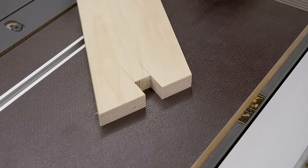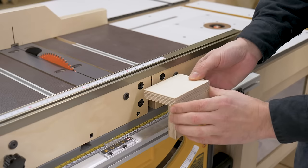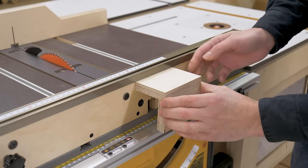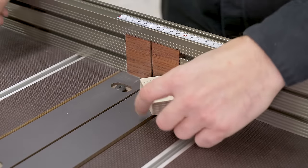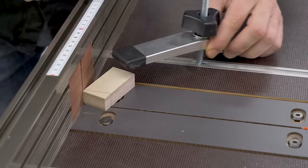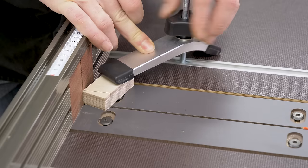It wouldn't be a bad idea to make a protector to install at the exit of the cut. It would be easy to install by screwing it to the back plywood piece. These hold-down clamps will be perfect for holding very small workpieces and cutting them safely.